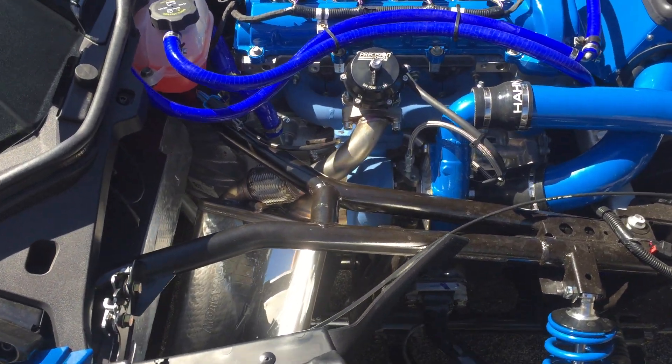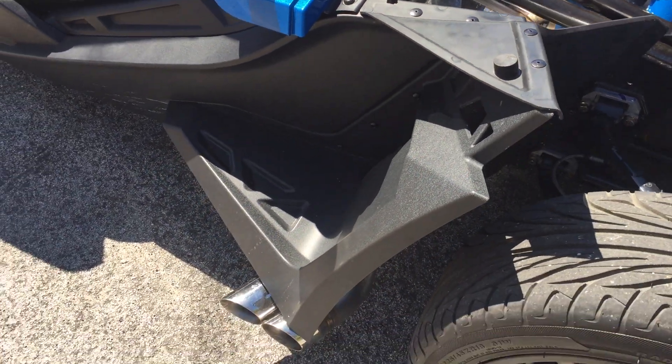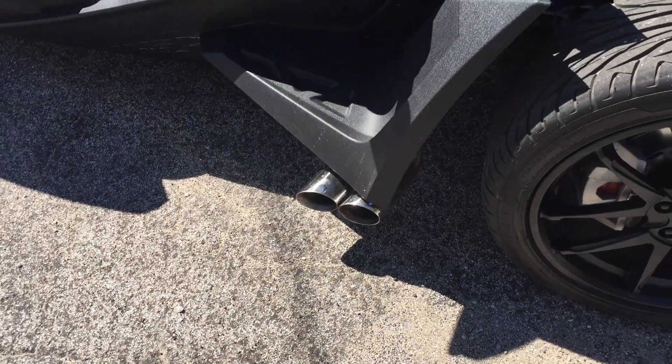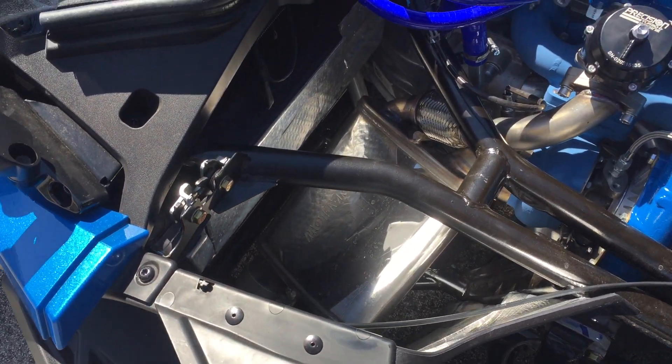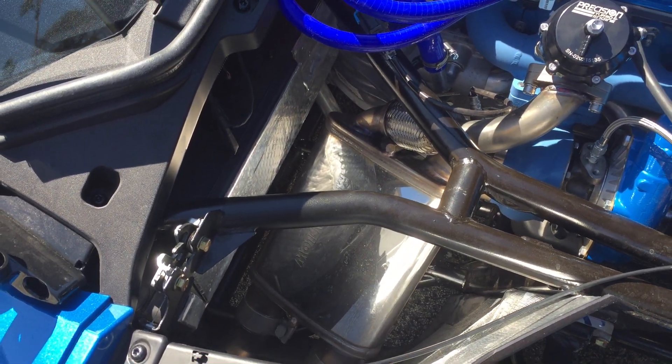Finishing off the job here, we've got the Hahn Racecraft side pipes exhaust nestled underneath the fender. By bringing the exhaust off the side rather than directing it underneath the machine, we achieve a much nicer tone and less noise reflected into the passenger compartment off the ground.